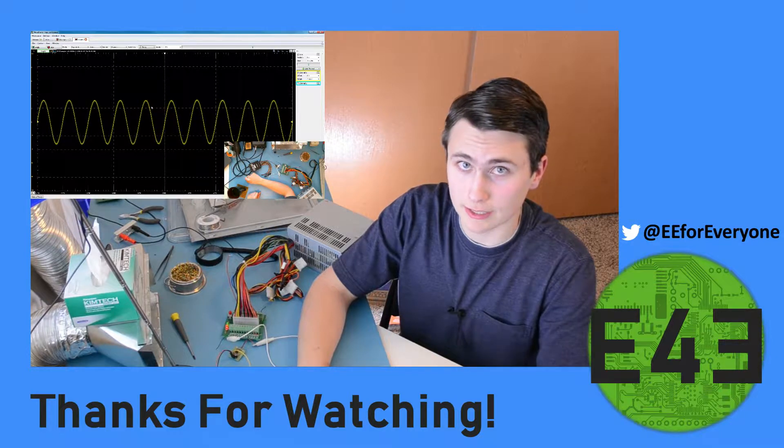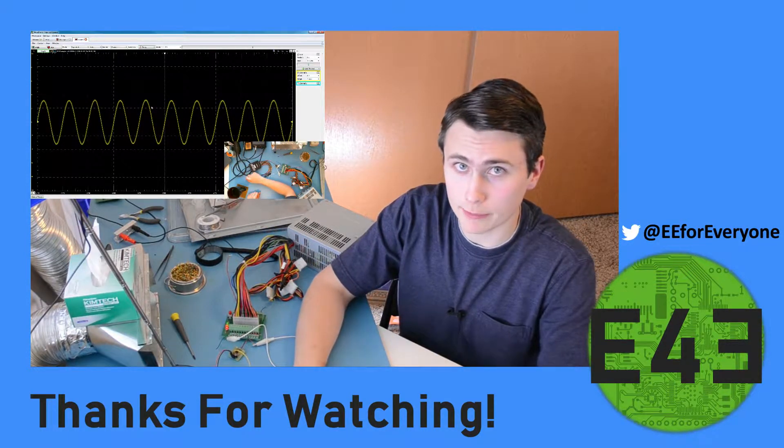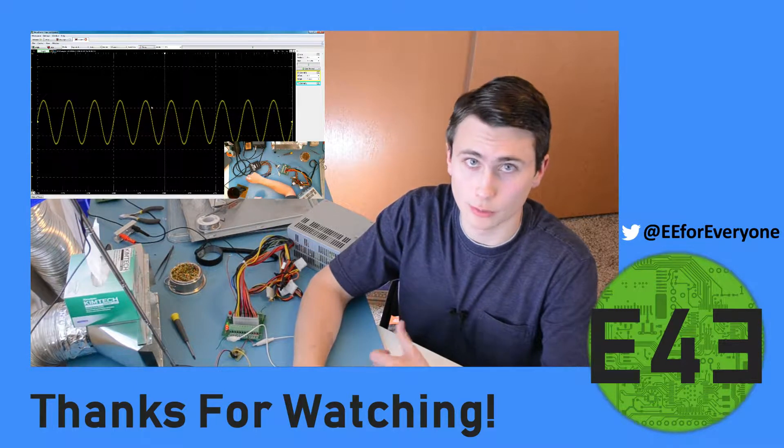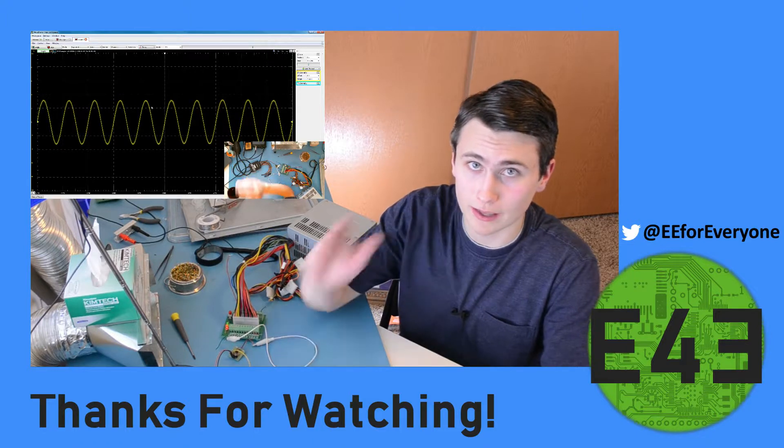If you enjoyed this video, let us know by hitting the like button, subscribing to the channel, and leaving a comment letting us know what you enjoyed. Most of all, I hope you learned something great today, and I hope to see you again soon. Bye!